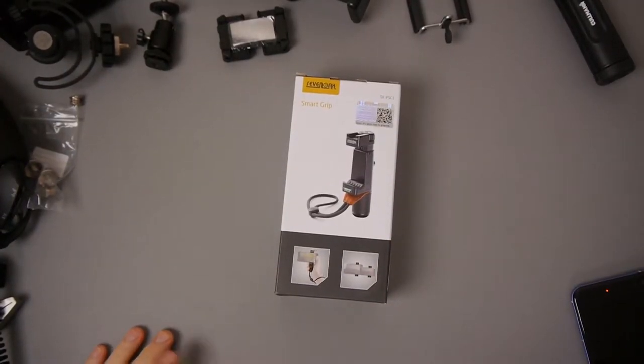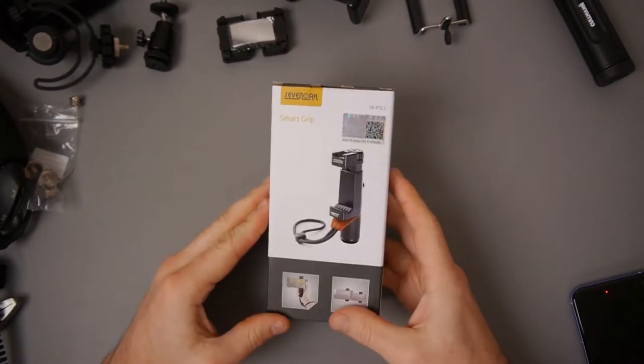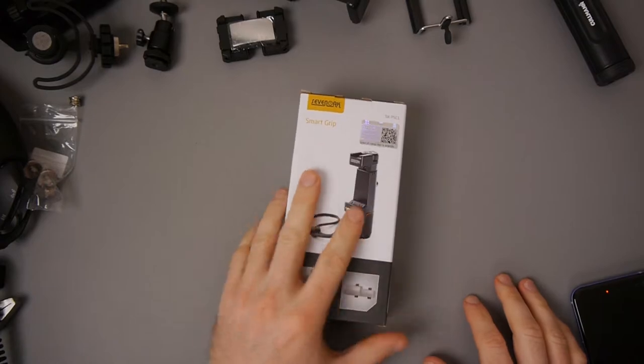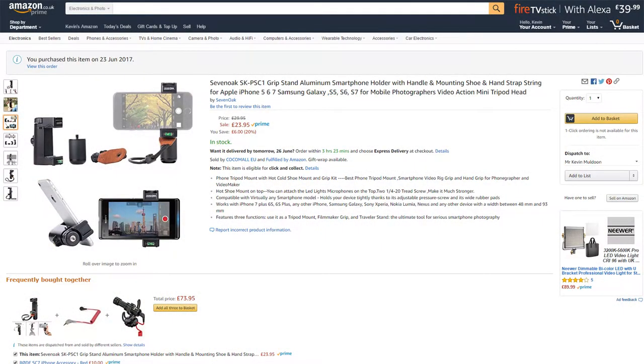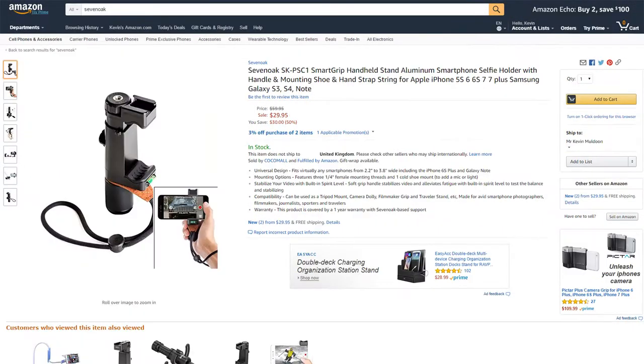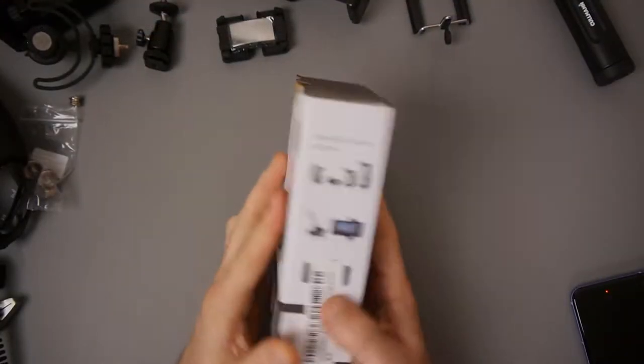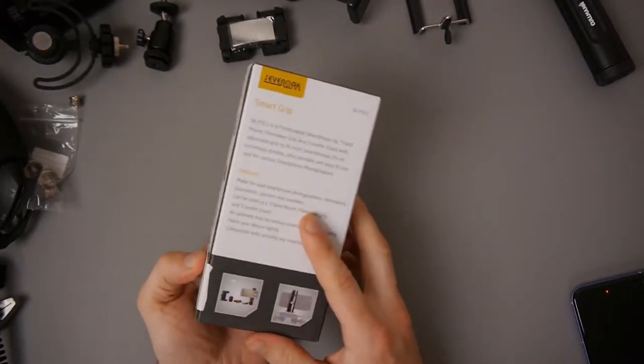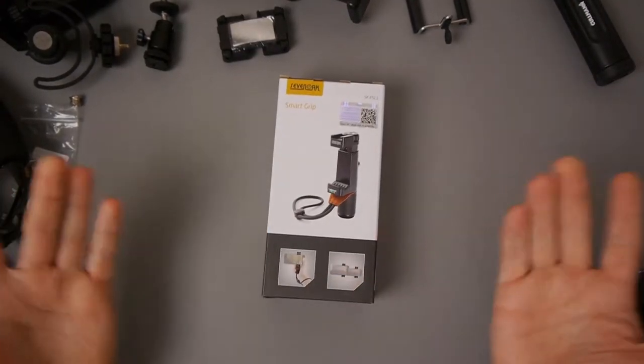Hey guys, Kevin here. What I've got here is the Seven Oak Smart Grip SKPSC1. I got this from Amazon for $23.95 and it's around the $30 mark on Amazon.com. You can also get it from China but I saw it was around the same price, so I just got it from the UK. It looks quite good.